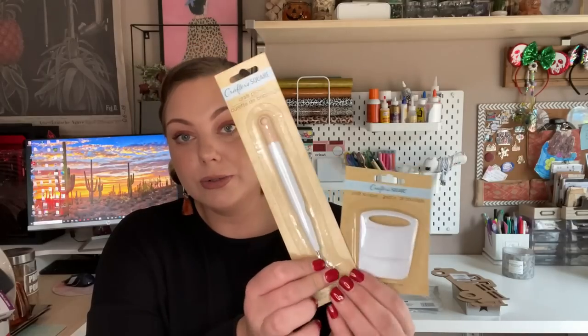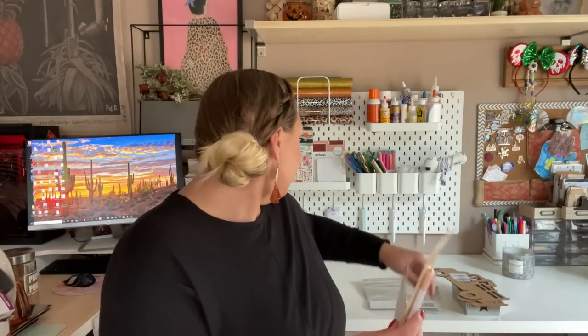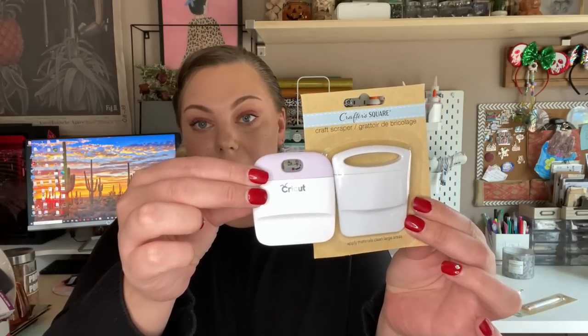I also found Cricut tools in the Crafter's Square section. I've been hauling the vinyl over the last several hauls and finally found the weeding tool, which looks just like the Cricut tool, and also the scraper. For comparison side by side — here is the Cricut tool and here is Dollar Tree's. Even the color is almost exactly the same. Here is the scraper next to the Cricut one.